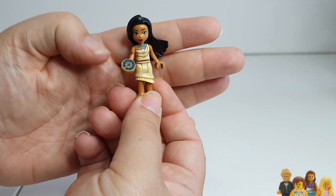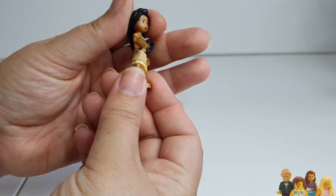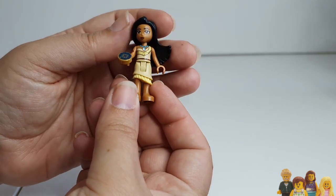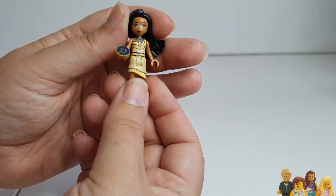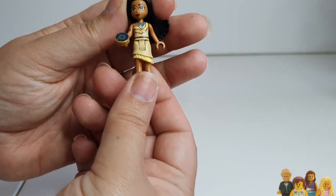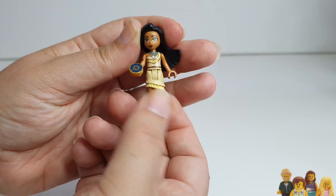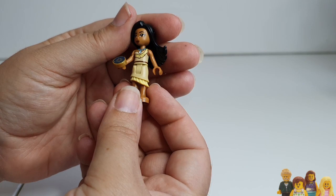I don't really understand why Pocahontas has a compass — I'm not sure that's the best choice — but her torso is great. She's got that printing around the arm. Her hairpiece is the same as the CMF Pocahontas we got this year, but everything else is brand new, apart from the skirt piece which is a recolour of an Elves piece. But it works really well.